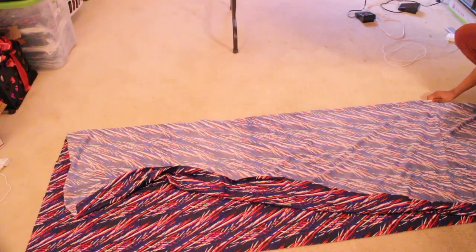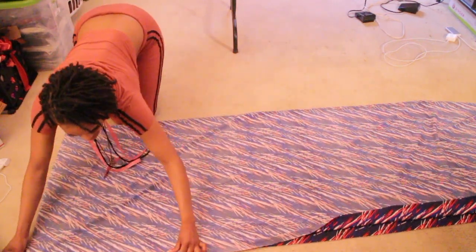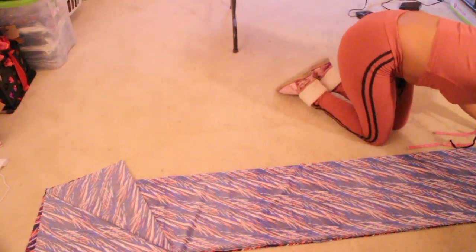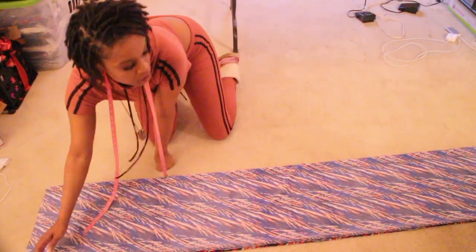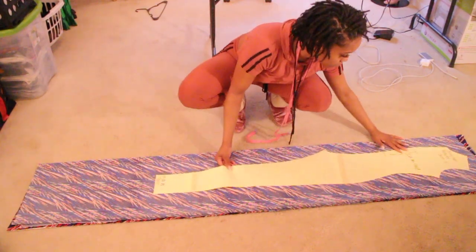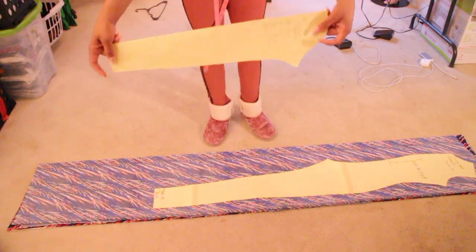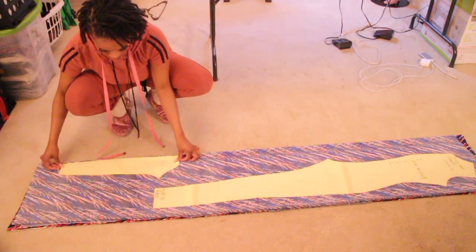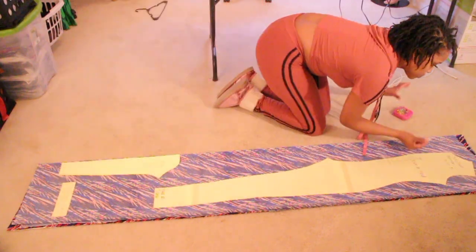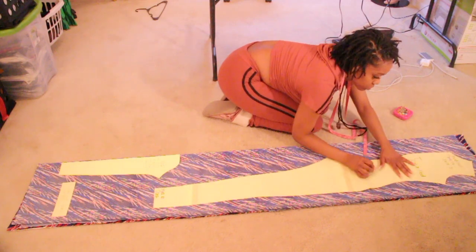First you are going to start with folding the fabric in half, and then you are going to fold it in half again, so now you're folding it two times. Next we are going to lay out our body piece — the whole piece. Then we are going to lay out the sleeves; make sure you lay them out on the fold. Last, you want to lay out the neck piece.